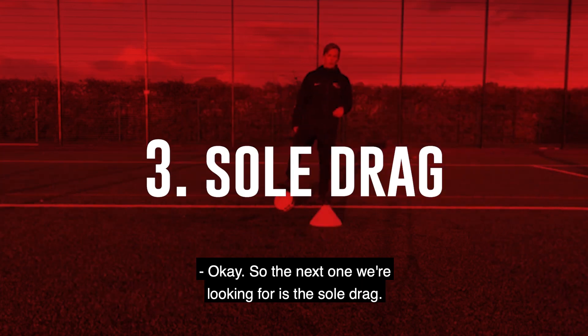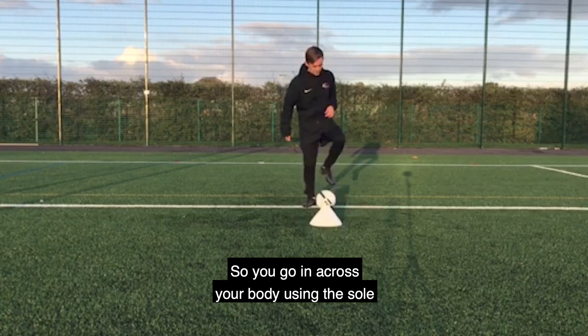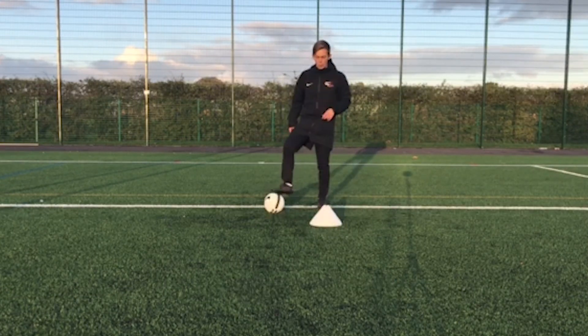Okay, so the next one we're looking for is the sole drag. So you're going across your body, using the sole of your foot to control the ball.